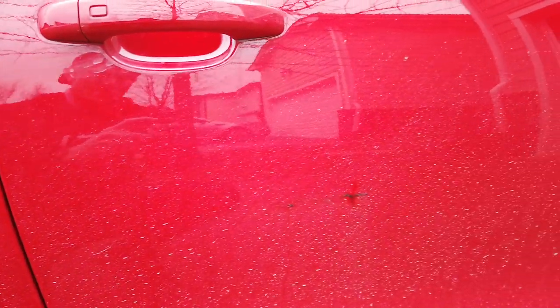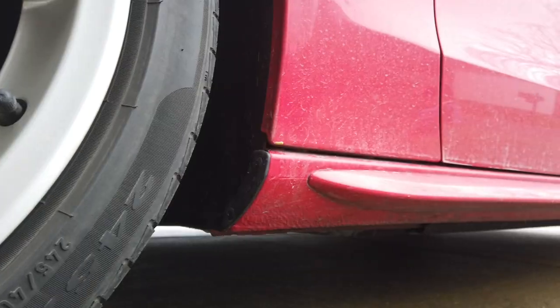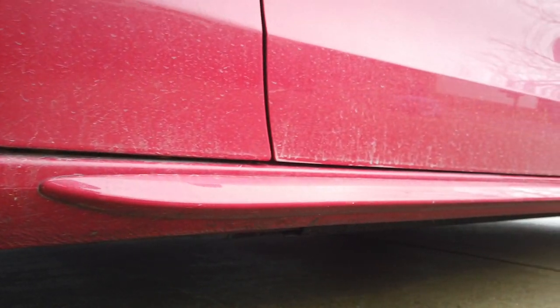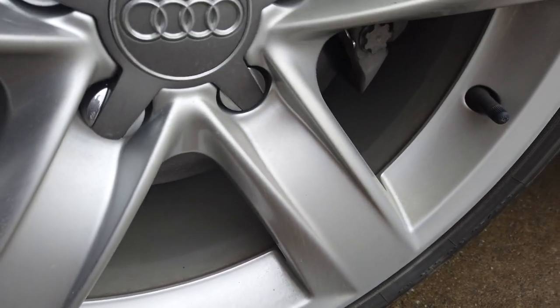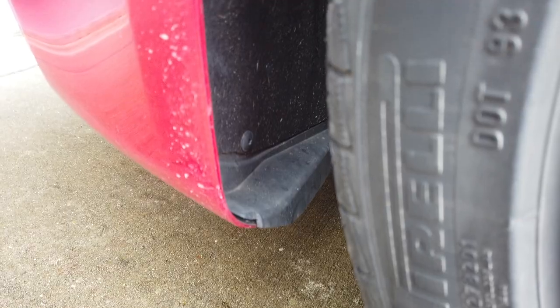In this video we're talking about winterizing this Audi that is a maintenance client of mine for the winter, protecting it for the winter, but also how to top the ceramic coating that already exists on the paint and essentially winterizing the ceramic coating.